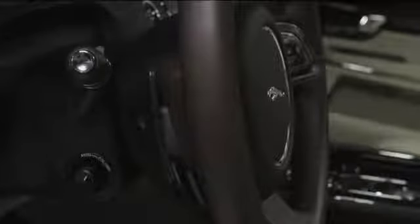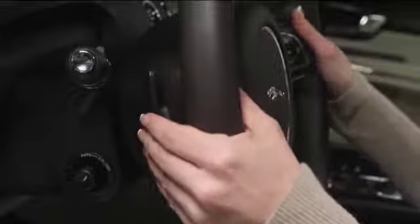If your steering wheel is too cold on those frigid mornings, relief is easy. Just pull the heated steering wheel switch on the left side of the steering wheel column. The switch will illuminate indicating that it is turned on. Pull it again to turn off the heat.